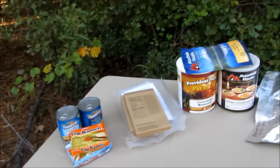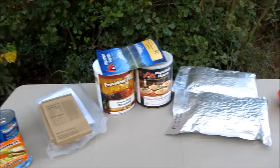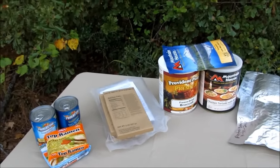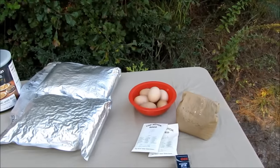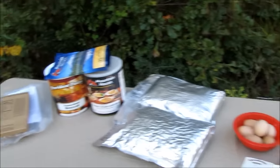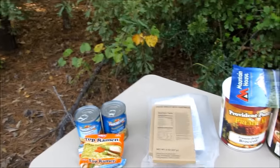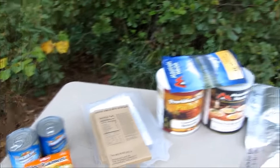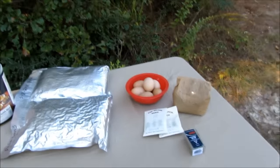Hello everyone, welcome back. This is Kevin with survivalistboards.com. You may ask, Kevin, why do you say that at the beginning of every video? But guys, survivalistboards is a community. It's not just a website, it's not just me. It is a community of like-minded individuals. It's a forum. If you're worried about the future of our nation, the future of your family, long-term preps, then visit the forum and get involved. It's that easy.